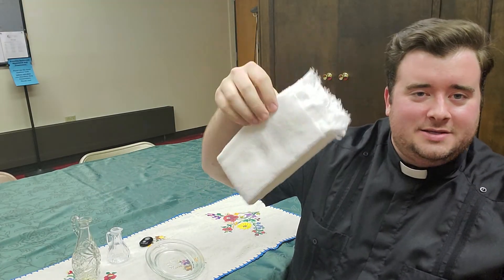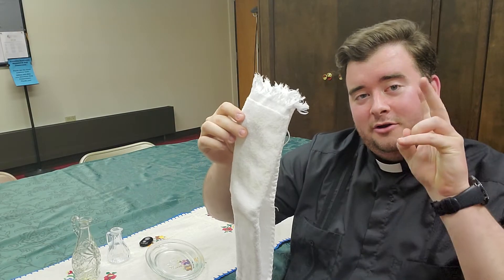And last but not least — finger towel. It's just a little hand towel that you use to dry your hands with, but it's technically called a finger towel.